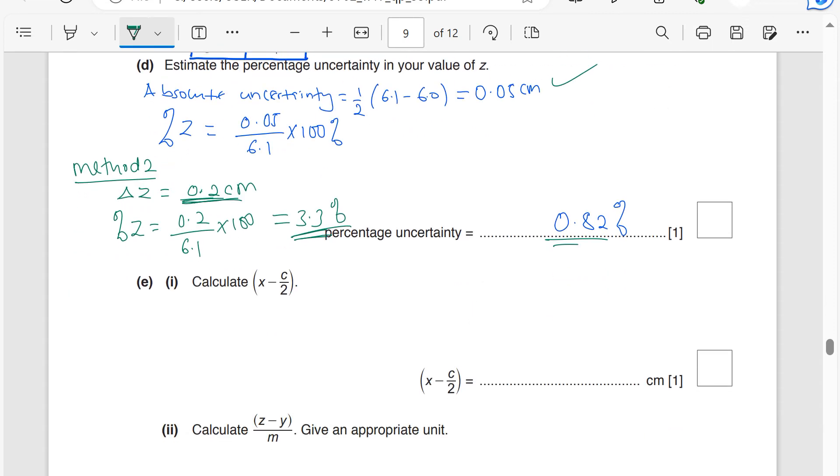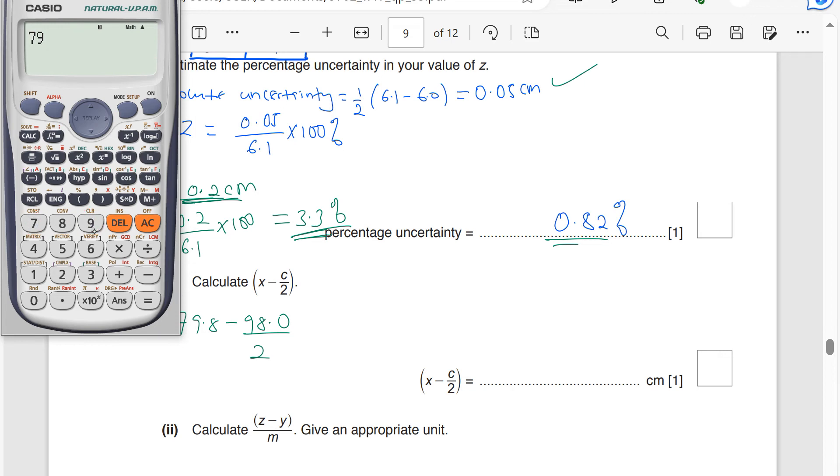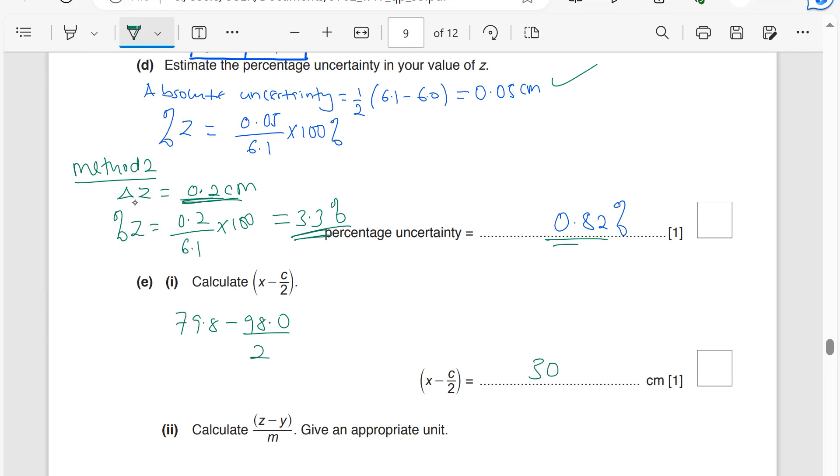Calculate x − c/2. My x is 79.8 and c is 98.0, so: 79.8 − (98.0 / 2) = 79.8 − 49.0 = 30.8 centimeters.